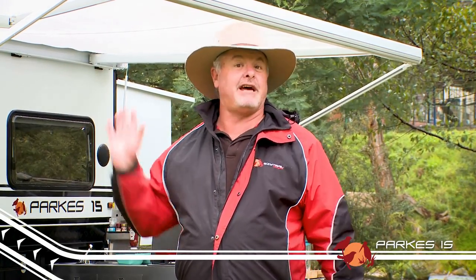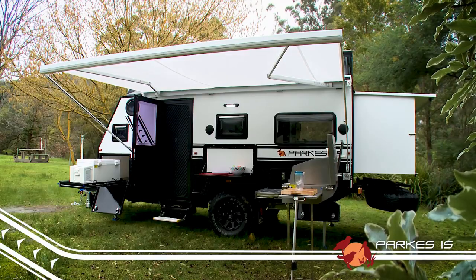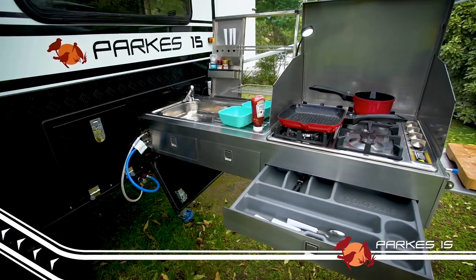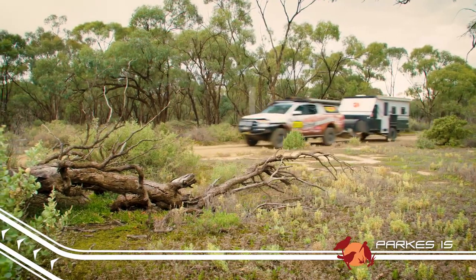Hey folks, Steve from Easy Trail with an exciting new release for 2017 — the feature-packed, family-friendly Parks 15. The Parks 15 has that famous Easy Trail pedigree built right in, so you know that when it comes to tough off-road tracks, this bad boy is going to lap it up, just like our famous K-Series campers.